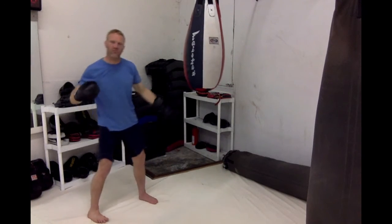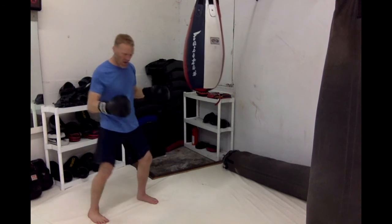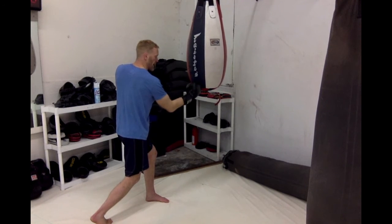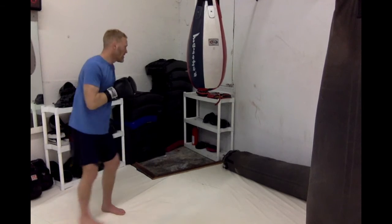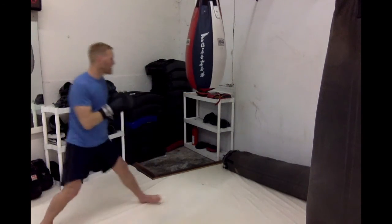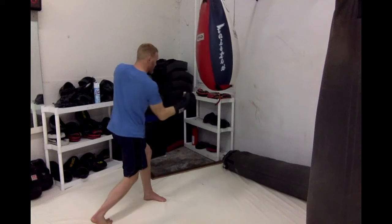The last punch is the number six punch — the right uppercut. Same focus: make sure it's coming from your hip, you're squashing that bug, hitting it at 90 degrees, targeting the bottom of the bag, and making sure I'm hitting with the first two knuckles just like every other punch. So the whole thing together: one-two, three, and then adding the six. One more time — one-two, three, and six.